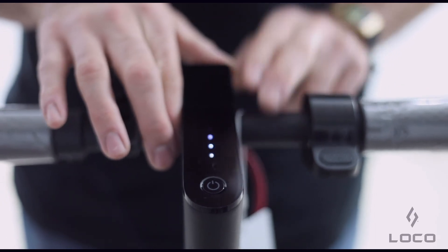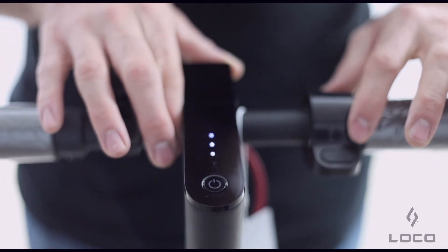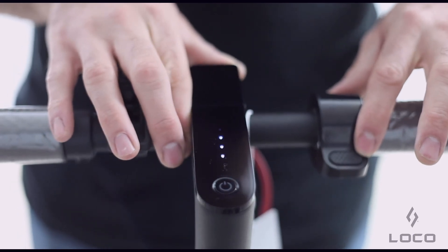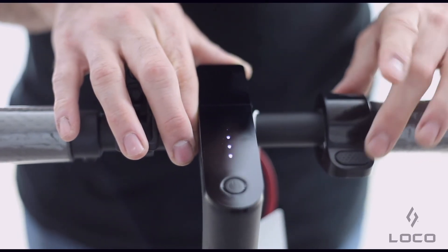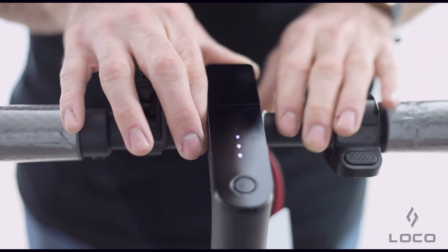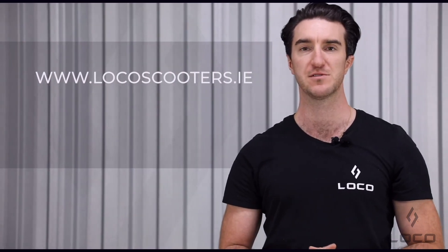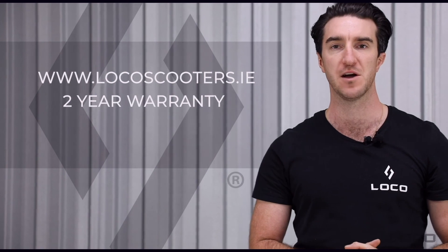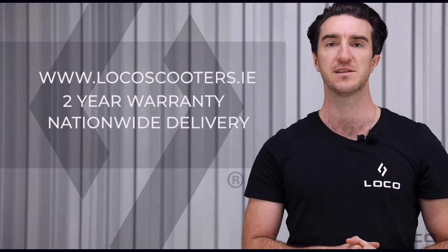The M365, like the other electric scooters we sell, is driven by an electromagnetic throttle on the right hand side. You kick the scooter to five kilometres an hour and then depress the throttle and the scooter will do the rest. Our full range of scooters and accessories are available at www.locoscooters.ie. We provide a full two year warranty on all scooters sold and nationwide delivery is free. Please follow us on Instagram and Facebook at Loco Scooters. Thanks guys.